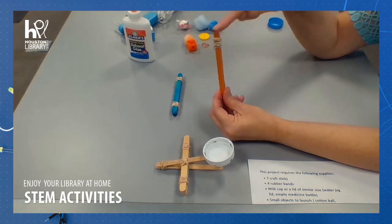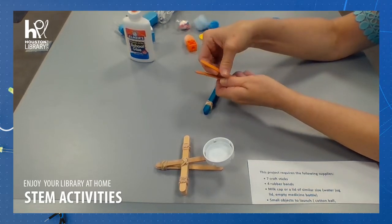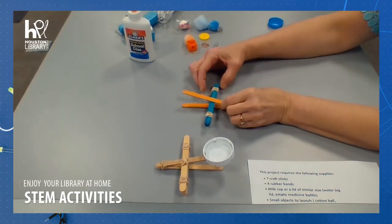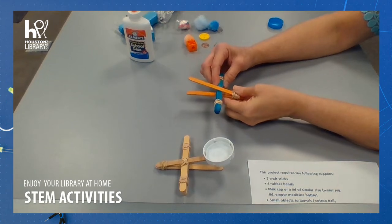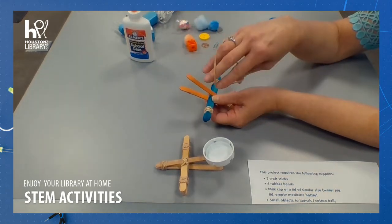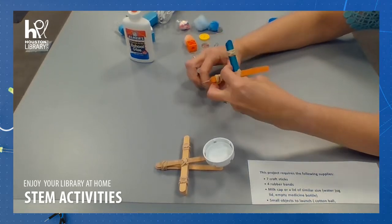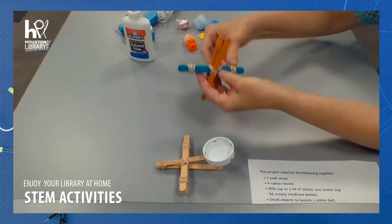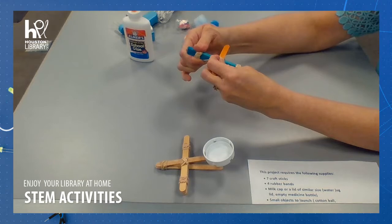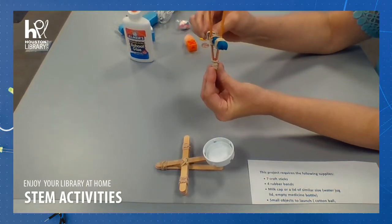Now we are going to attach these two together. I'm going to open this one up and slide my stacked group of popsicle sticks in the middle. Now to hold that in place, I'm going to need a rubber band. This is the hardest part — you kind of need to crisscross, do it twice on that side, and then twice on this side, trying to keep it even and adjust as necessary, until my rubber band is good and snug on there. So now we have the base of our catapult.